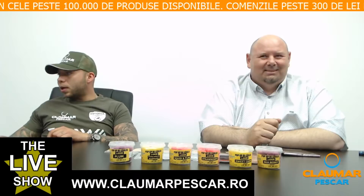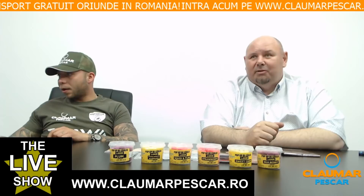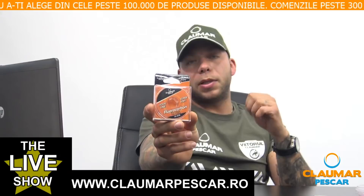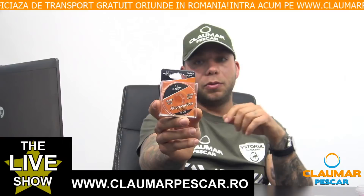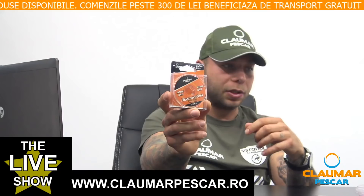Alexandru Constantin întreabă dacă avem de gând să facem un pop-up de Frankfurter. Aveam pop-up de Frankfurter, era chiar galben. Dumitru Ciobanu întreabă ce este fluorocarbonul. Fluorocarbonul este o gutăcu proprietăți speciale: mult mai rezistentă la abraziune față de un monofilament obișnuit, 100% invizibil în apă, nedetectat de pești, elongație mult mai redusă și ceva mai rigid. Este foarte indicat pentru perioadele în care peștii se hrănesc mai slab.